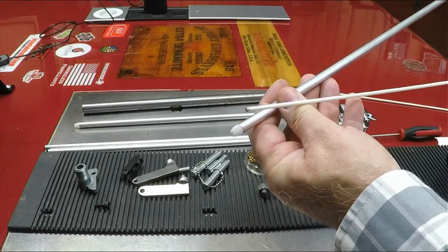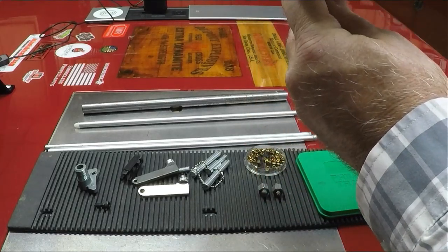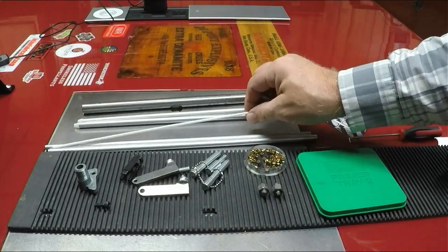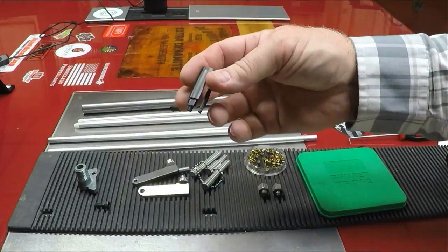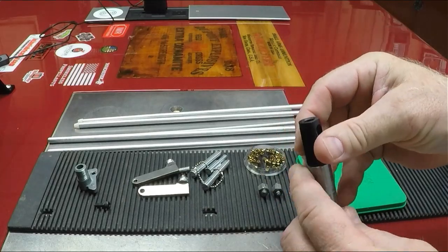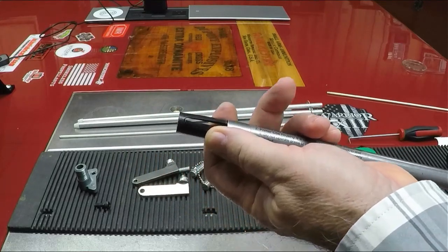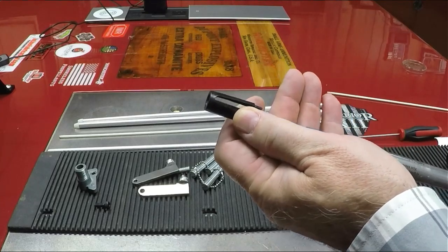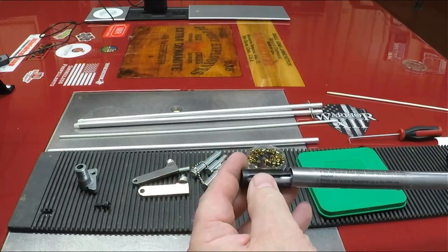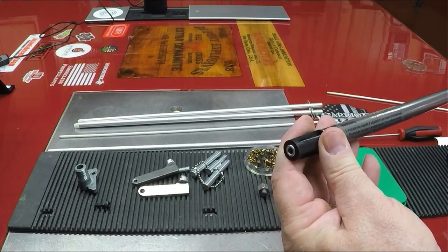The fiberglass rod is also used when loading up your primer tubes through your primer pickup. It's non-metallic, so you can push that last primer in gently because the last primer stays there — you push it so it can slide down. You also have a black retainer cap that fits into the top of the tube; that centers the top of the primer tube and once assembled it locks the tube in so it can't shake, wobble around, or come out.